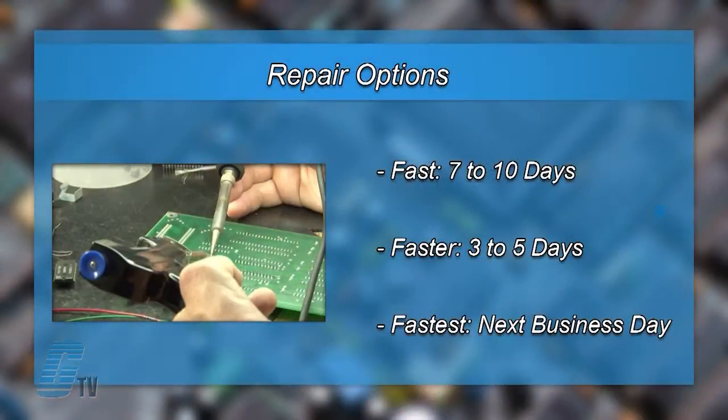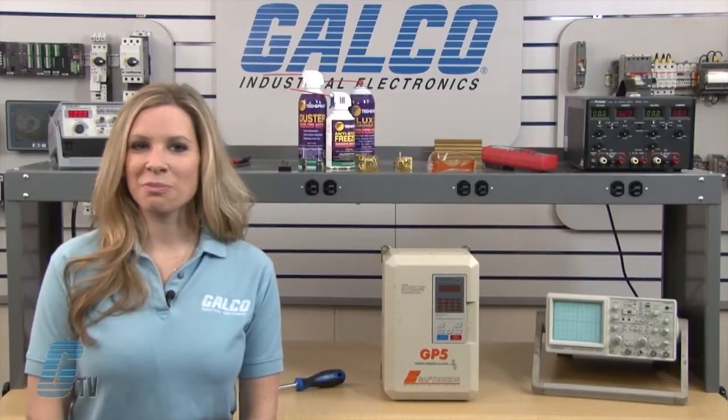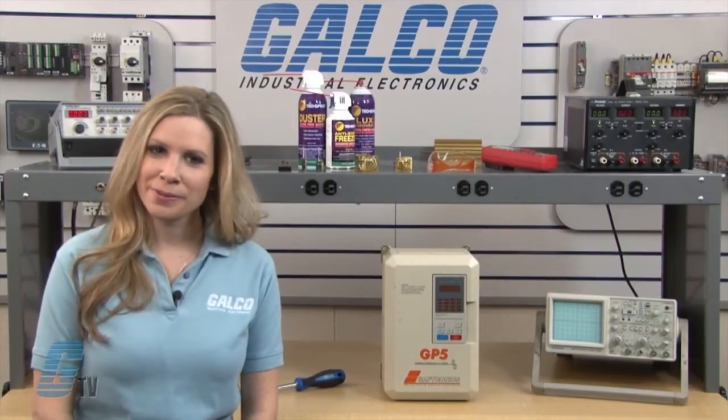We offer through repair turnaround options, which may be as fast as the next business day. Most repairs are pre-priced or may be sent to us for free evaluation. See our entire list of repair capabilities at galco.com.